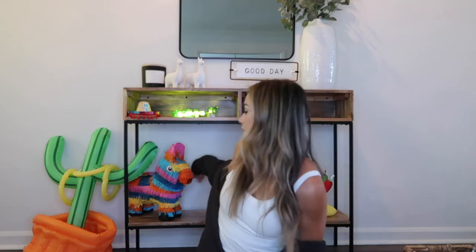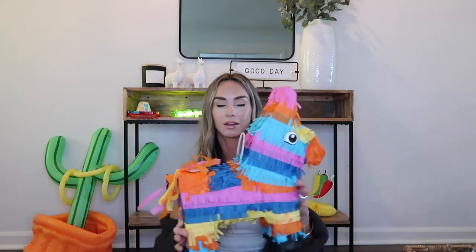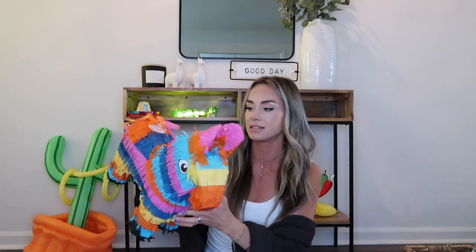Next is his piñata from Amazon — it's a smaller, kid-size piñata, but super cute and adorable. Weston probably can't really knock the candy out yet, but I'm going to fill it with candy and there are definitely going to be a couple of kids at the party.